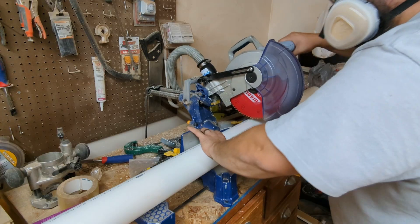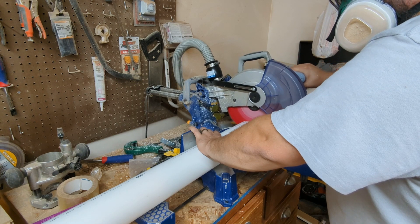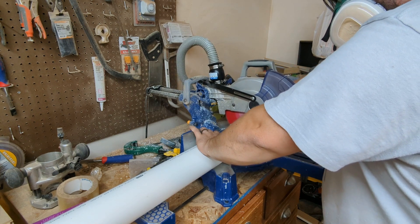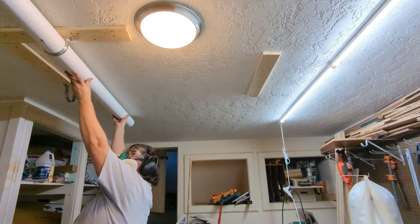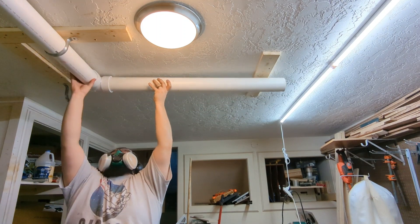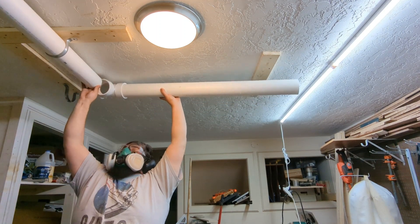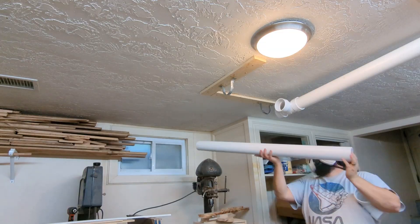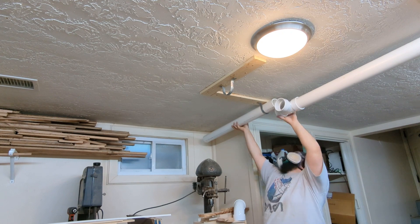I made sure to leave the pipe hangers a little loose so I could insert the PVC into them. Once I had the PVC cut to size, I mocked up my layout to make sure all the PVC was cut to the correct length, my hangers were in the correct location, and I had all the fittings I needed — because if you're like me, you're always missing some fitting that requires about 15 different trips to the hardware store.